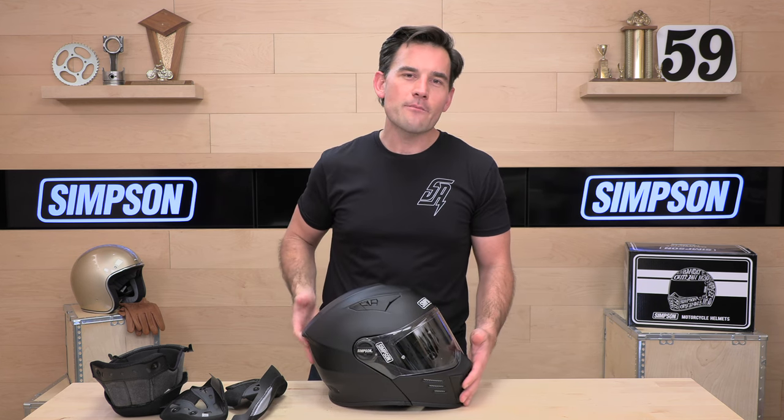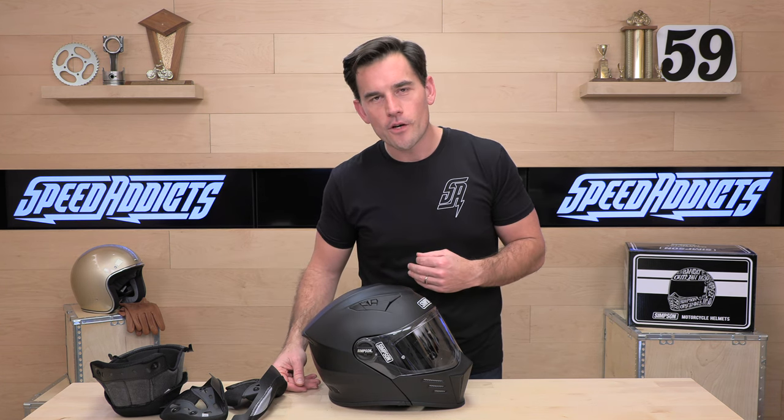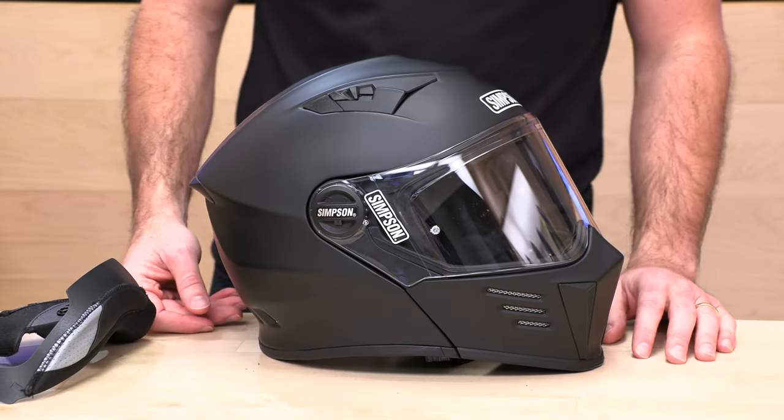If there's a question I didn't answer for you, no worries — rider support is standing by at speedaddicts.com to help you out through phones, live chat, or email. And of course, if you already have a Mod Bandit, let us know how you like it in the comments section below. Appreciate you all for watching — we'll see you next time to find out what's in the crate.